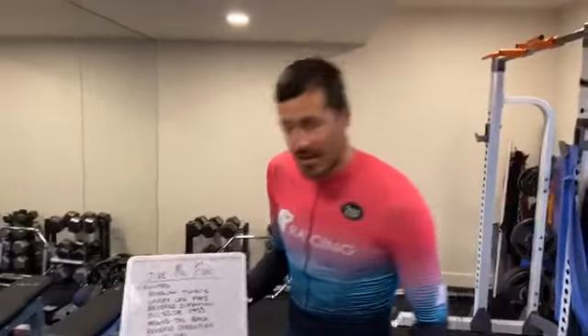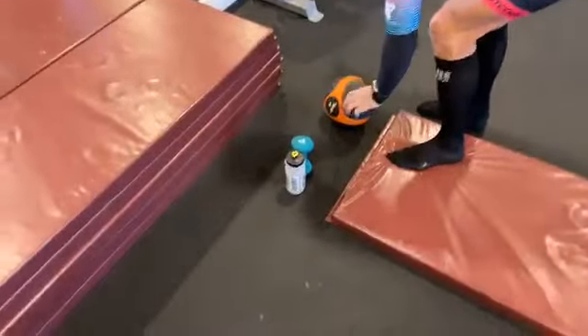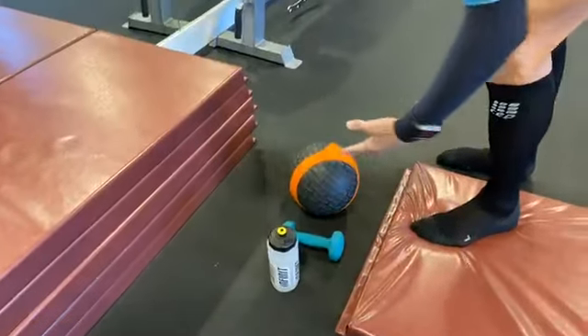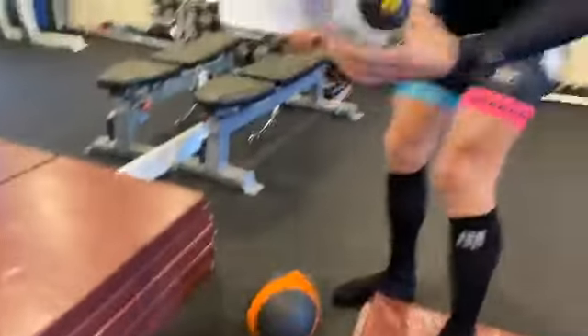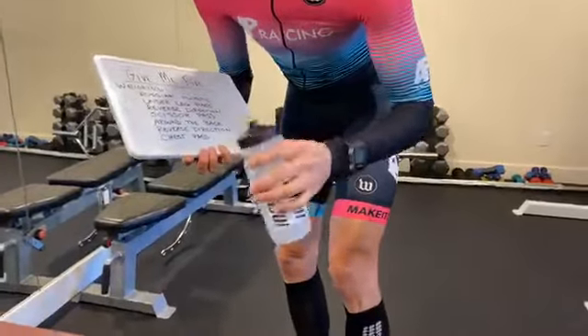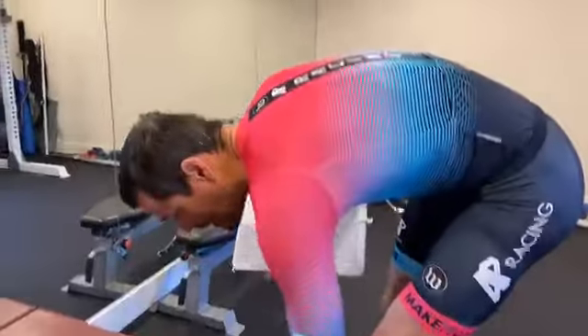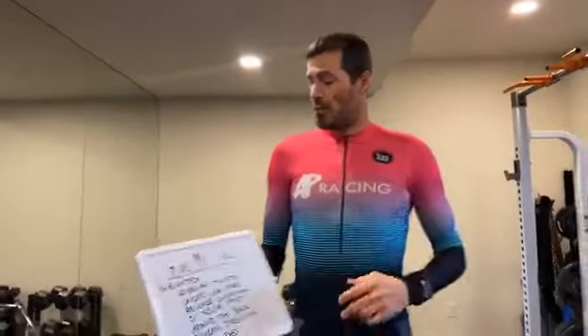Hey everybody, welcome back to another edition of 8 at 8. Today we're gonna focus on the abs. I'd like for you to grab something with a little bit of heft or weight. I've got a medicine ball — it's six pounds — or a four pound weight. If you don't have weights or a medicine ball, grab a water bottle and fill it up. The key is to fill it up, not just an empty one. If you can't have weight and want to do it without any, that's okay too.